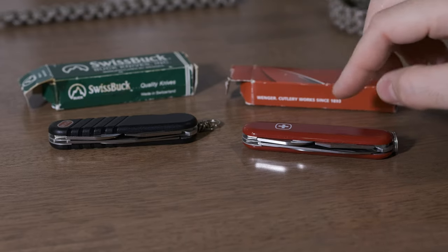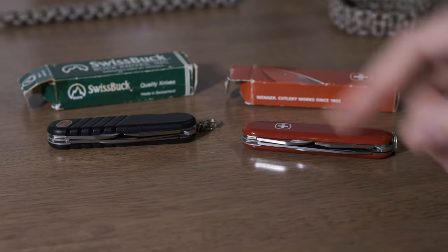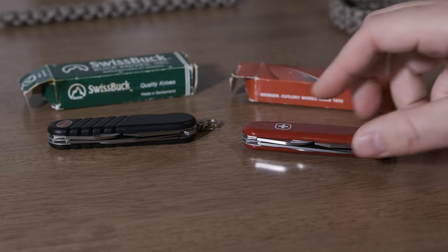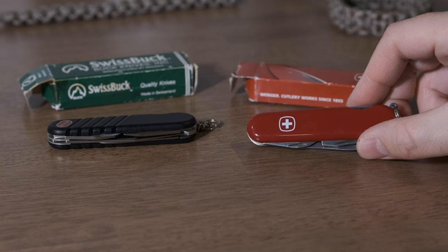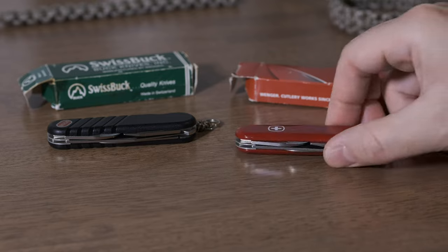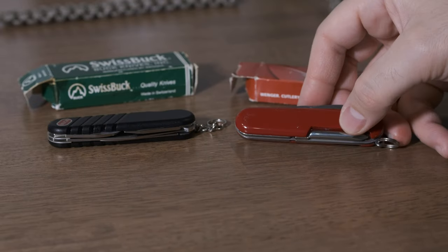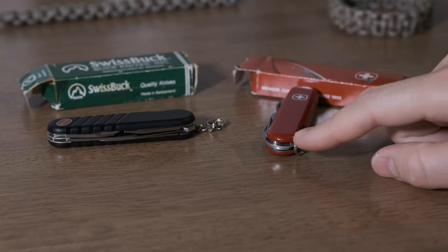So anyway, what I was getting at is I had gotten this Swiss Buck because I thought it was interesting that it had the scale tools when I thought, like my other Swiss Buck, that they just didn't have scale tools. The tools don't really show any wear — same tool set generally. It's even the same there. So they have all the exact same tools, except this one doesn't have scale tools, which I think is weird.